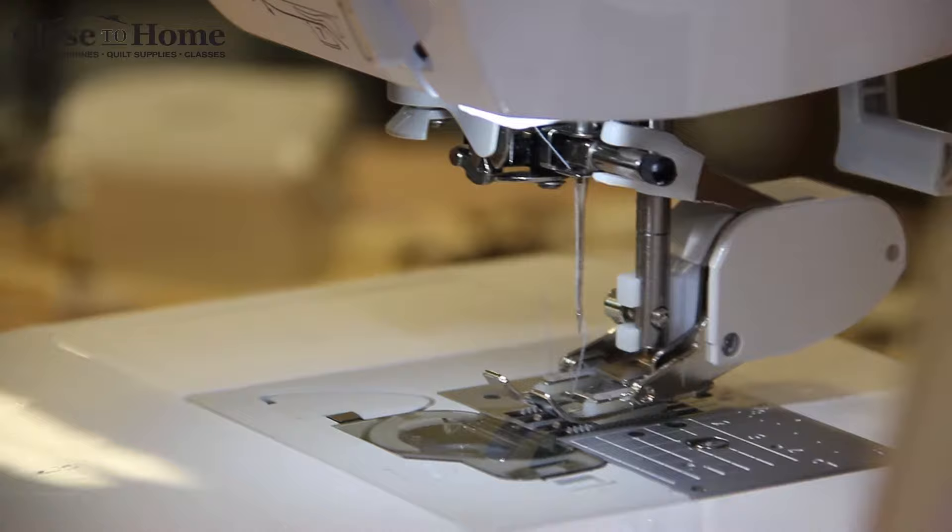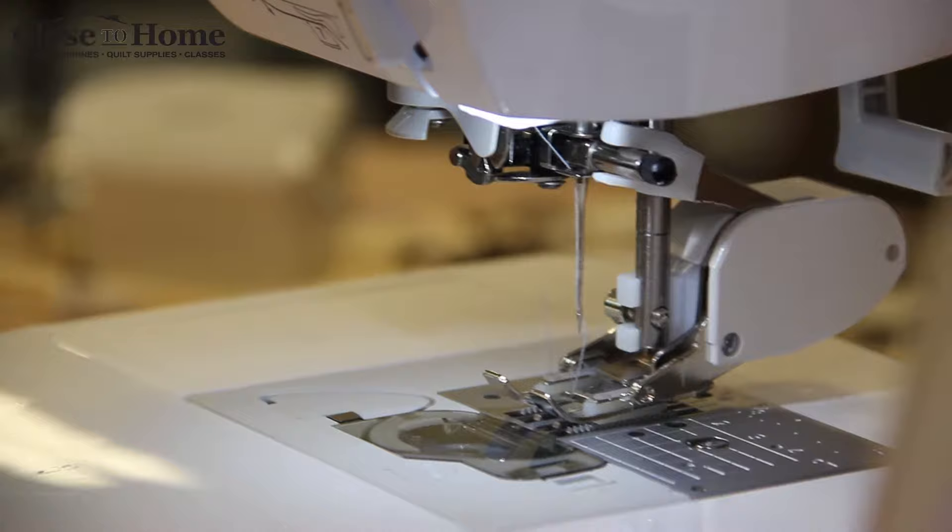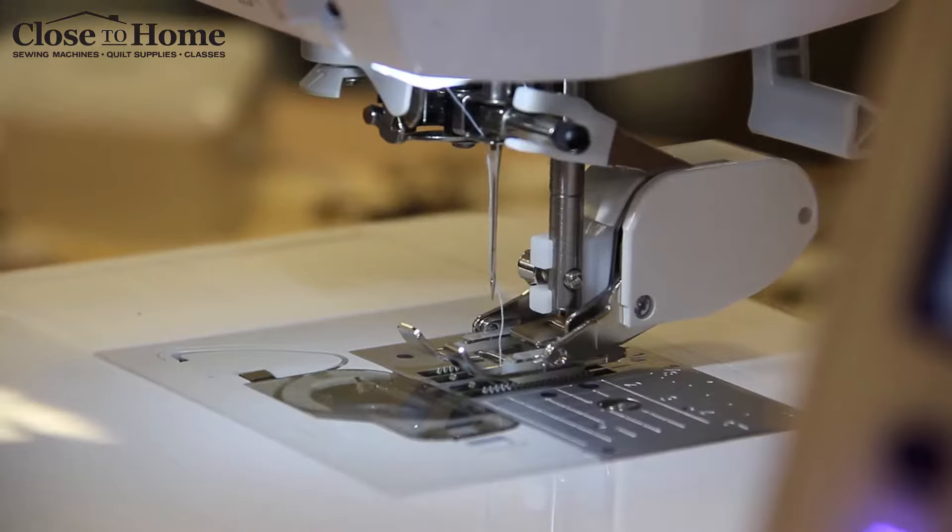Every time the needle goes up and down, that arm moves with it, and when the arm moves then the little treads will move as well.